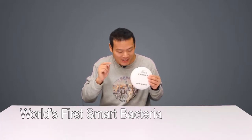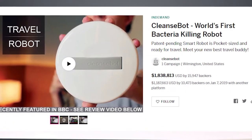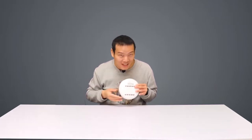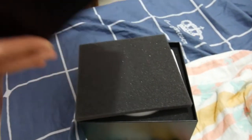Hey guys, guess what this is. It's not a mooncake nor a mini robot vacuum cleaner — it is the world's first smart bacteria-killing robot. This thing has raised a lot of money on Indiegogo. I know it's not the same brand, but as I confirmed it's from the exact same factory and costs much less. Anyway, I've been using it for about a week, and here's my review.